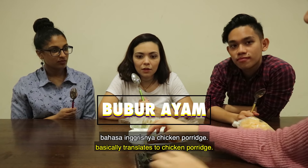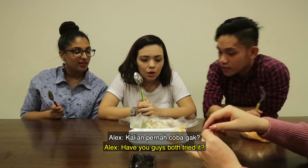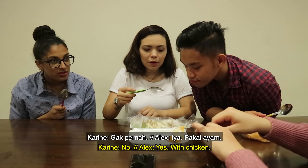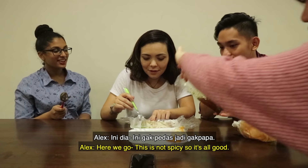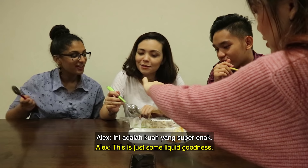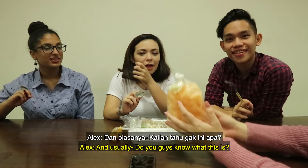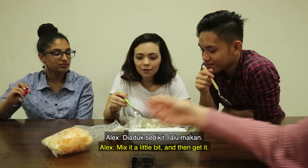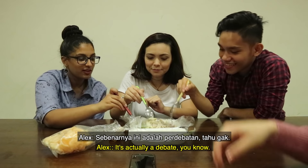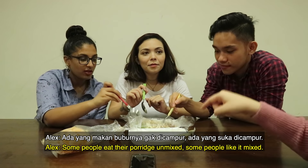Basically, it's a chicken porridge. I think I've had this before. Really? Have you guys both tried it? No, it's like a porridge. What is this? This is peanuts, and this is fried shallots. This is not spicy, so it's all good. Liquid goodness. Do you guys know what this is? Kerbuk. Yes. I call it chips. You mix it a little bit and then you get it. It's actually a debate — some people eat their porridge unmixed, some people like it mixed.